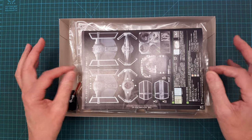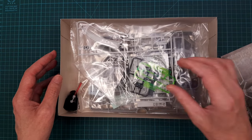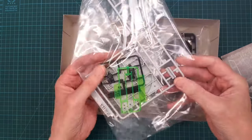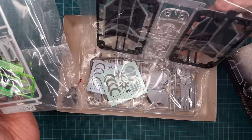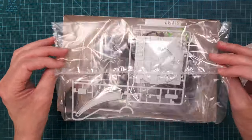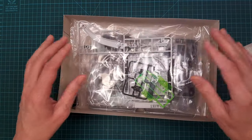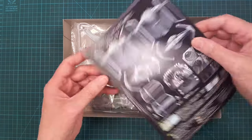There was a Darth Vader figure — he kind of protected the kit during transit so nothing bad happened to it, and it arrived in perfect shape. This is my first Bandai kit, and the quality is absolutely amazing across the board — the plastic and everything.